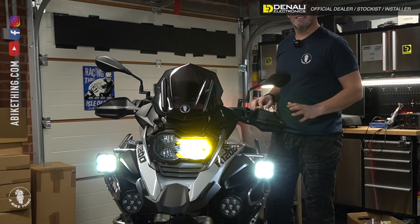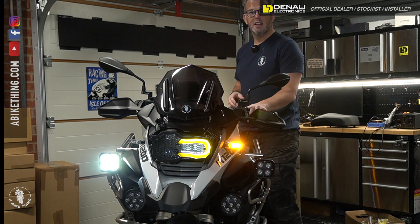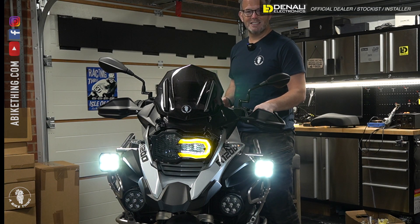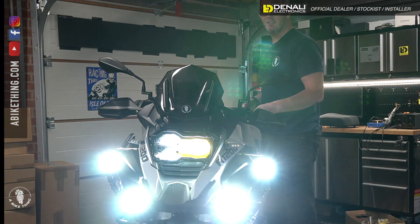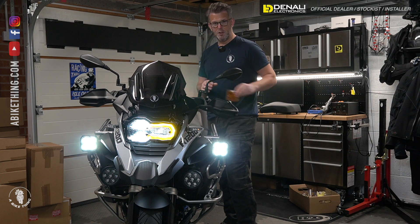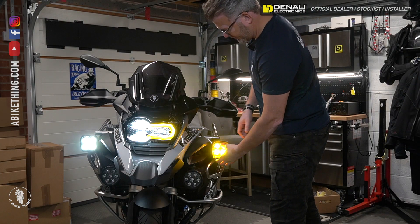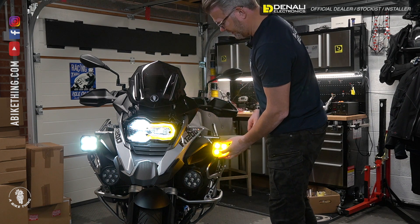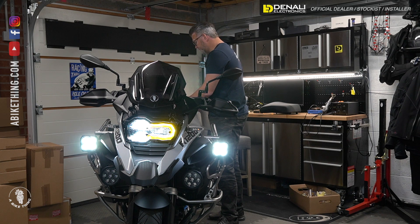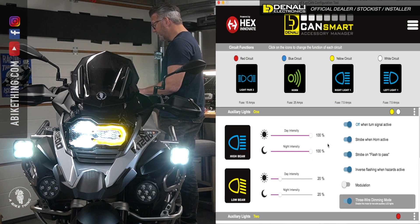I've still got it set up exactly how I normally run it. I've got my D4s — which I'm going to be changing for S4s by the way — I've still got them turning off, and if I want to I can make them stay on. I've still got my D7s on flash. You can see the D4s get brighter as well. Now, I'll record my screen so you can see exactly what's going on. So right now we're on here, you can see my mouse going up and down — this is my current setup.